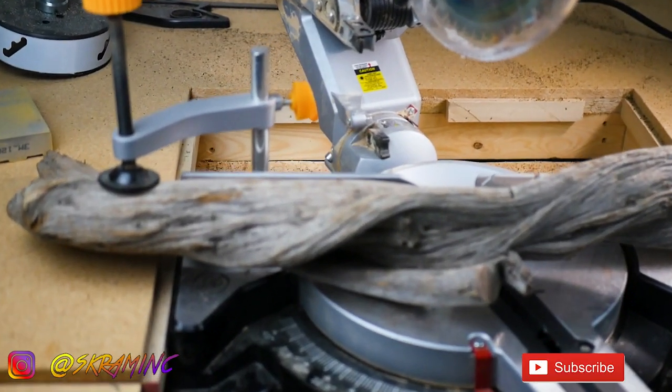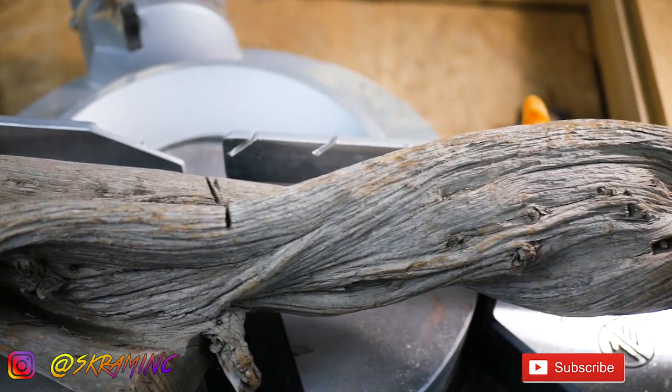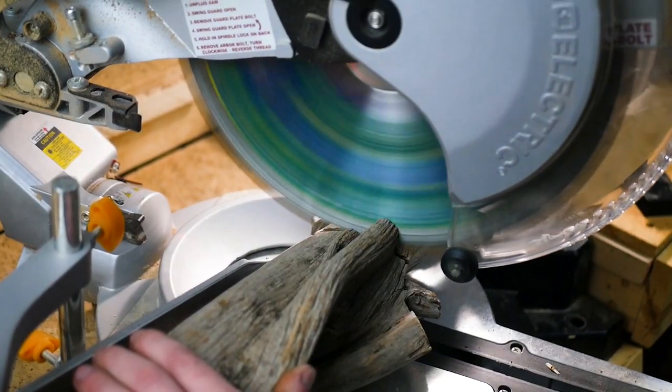Besides the decorative furniture, I still wanted to find some slightly askew project to integrate these strange trees and branches — to make something out of them that is slightly out of sight of their small number of predictable uses. I wanted to inlay bronze sections into the juniper branches, a technique I developed working for an artist in the past.